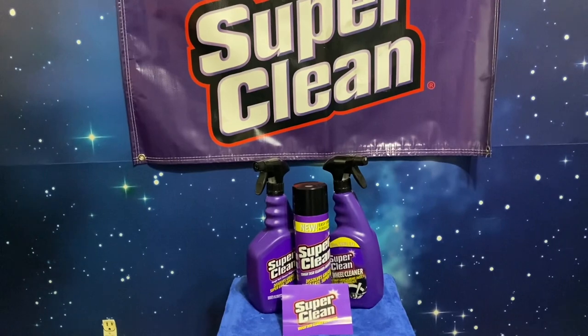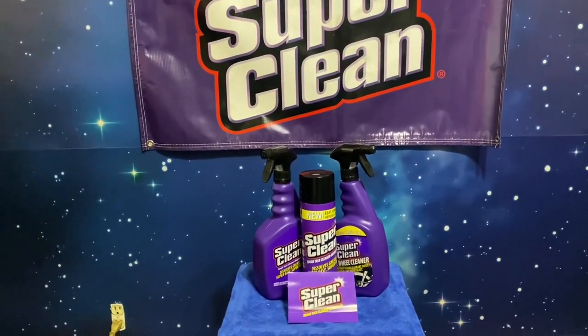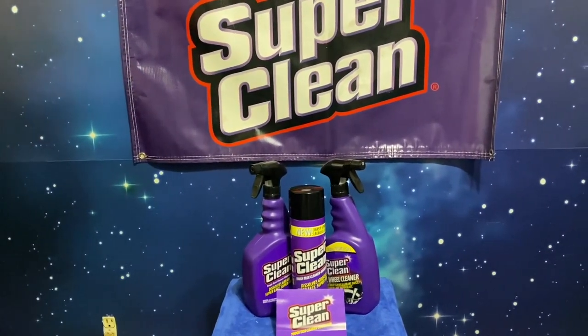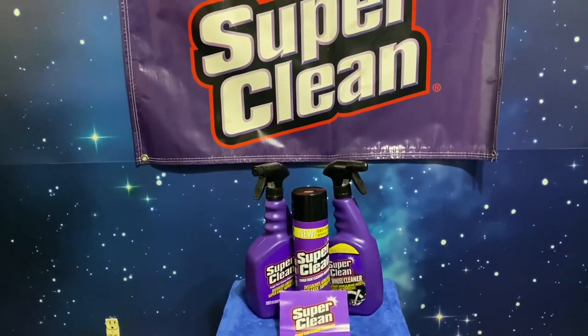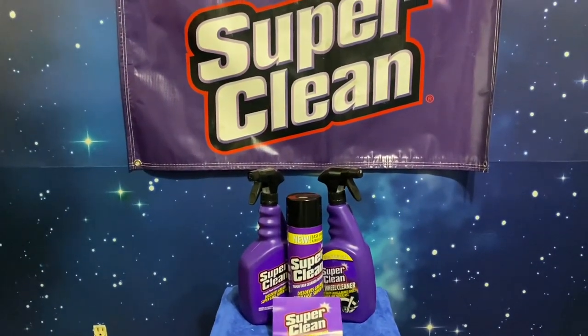I got the scooter secondary motor that I need to clean up. We're gonna give it a spray down with some Super Clean and then pull out the pressure washer and spray it down with the pressure washer after hitting it up with the Super Clean.